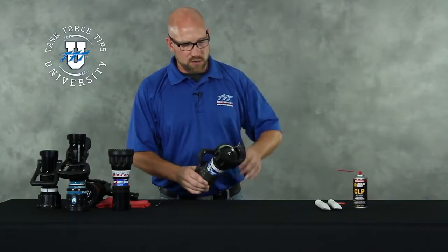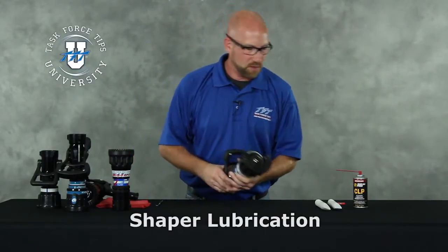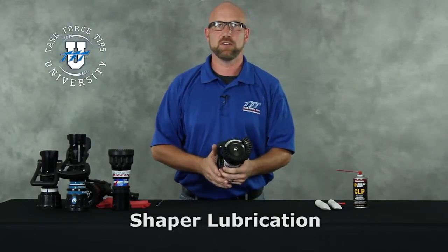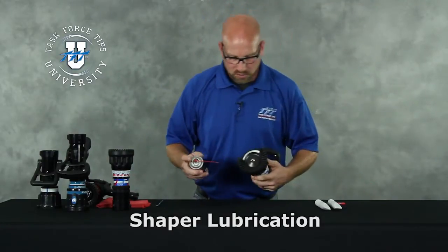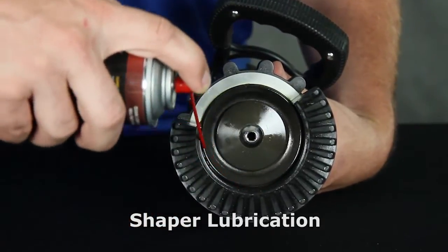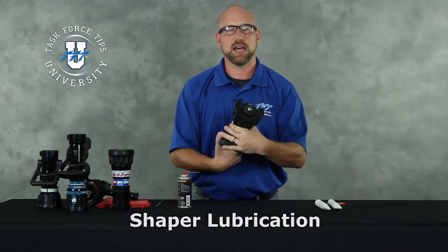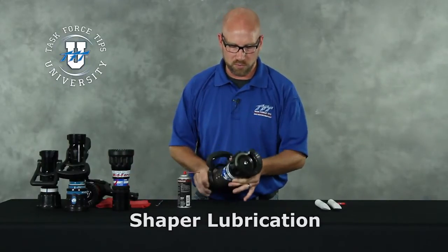The first place we're going to start is at the front end where the shaper is. We're looking for any of the places where something moves. If it moves against another piece, chances are it's sealed by an O-ring and we want to get lubricant to that O-ring. So in this case you're going to apply a small amount of lubrication around the inside diameter of the shaper and then just simply move it back and forth a few times. If you had a nozzle that was difficult to operate, you'll probably start to feel it become more free, more able to move.